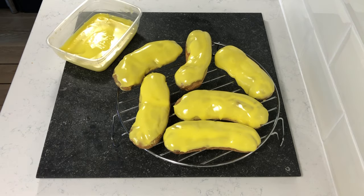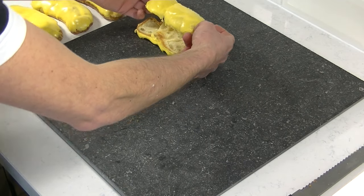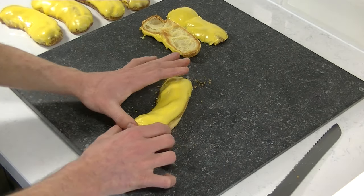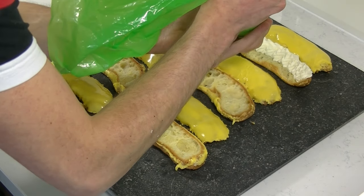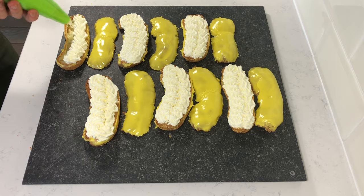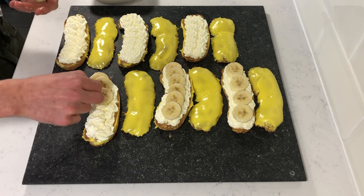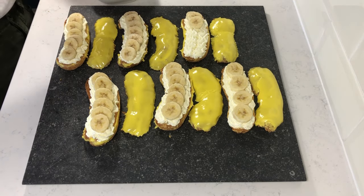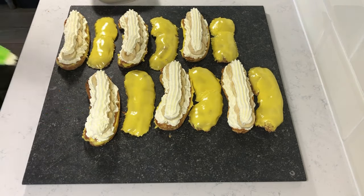Now it's ready to dip our puffs in. Now leave them for 15 minutes before you cut them open. Fill them up with your whipped cream, and then put your banana slices on top. Add a little more whipped cream so the upper part won't fall off.